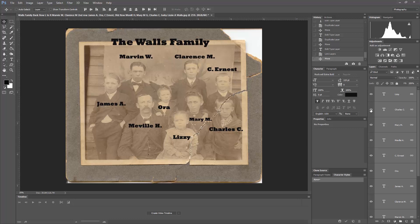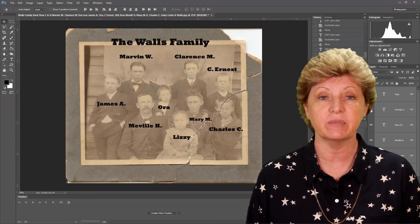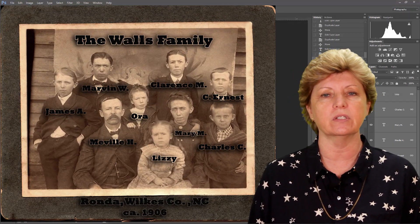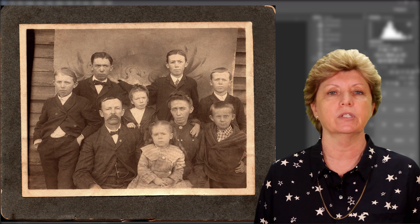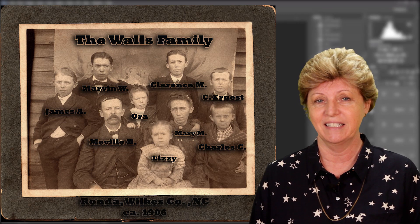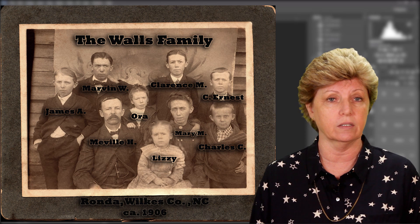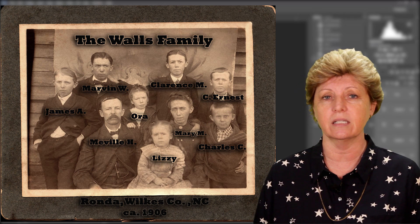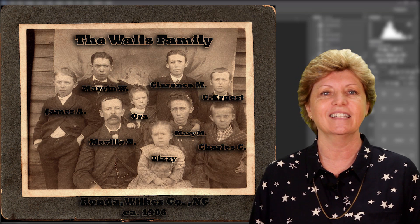In the next episode we're going to start working on the photograph without all of those titles. You've now learned how to use the Photoshop text tool and label your ancestors in your images. I typically keep two final versions of each image — one with the names and one without. If you're interested in Photoshop, you can purchase it from Adobe for as little as ten dollars a month. There are special discounts for students and instructors, so make sure you investigate those. Sign up for my newsletter to get a free copy of my photo restoration process for this image.